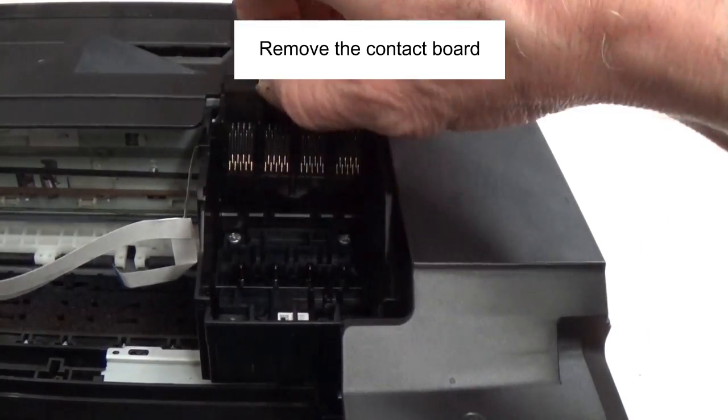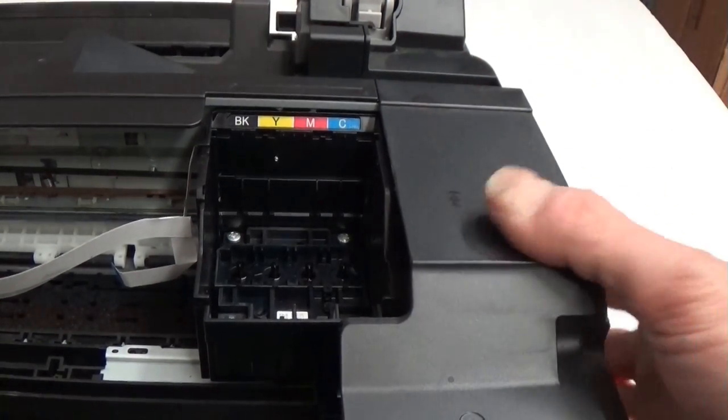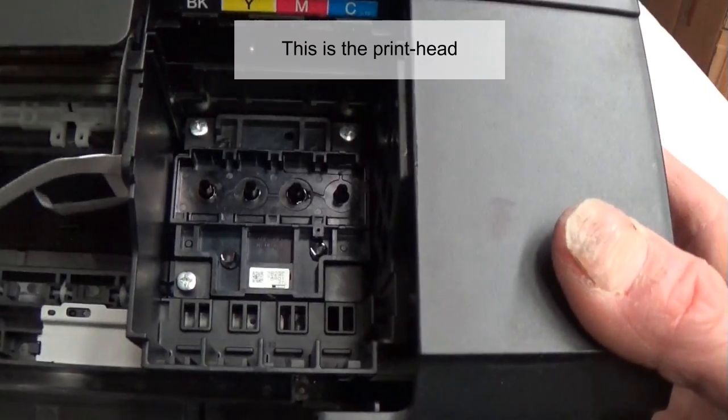Remove the contact board. This is the print head.